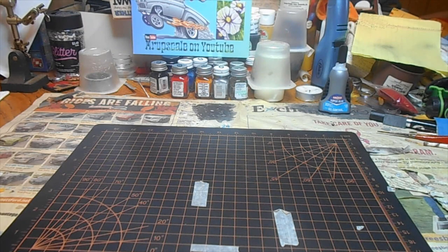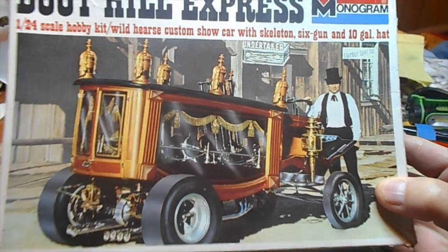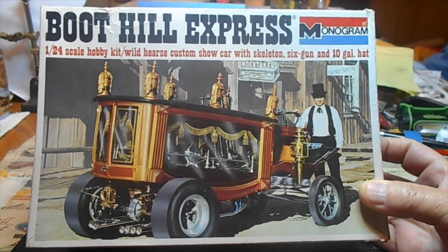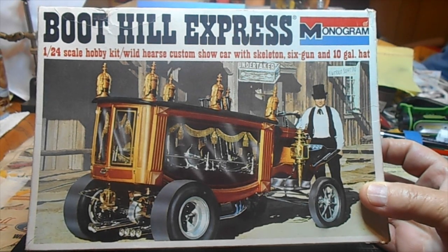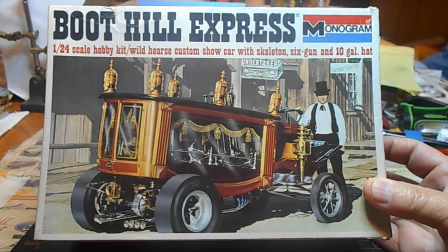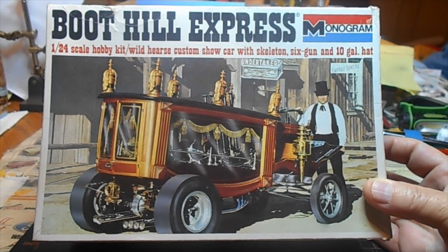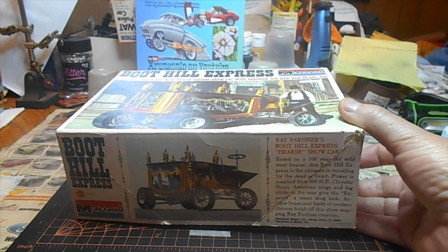What I have here is what I would consider a gem — a vintage original 1967 Boot Hill Express. If nobody's seen a vintage box, this is the real deal right here. I don't know when I'm going to get around to building this, but when I do, I'm going to go with the original box art look. I want to build it like the real hot rod that was built by Ray Farhner.